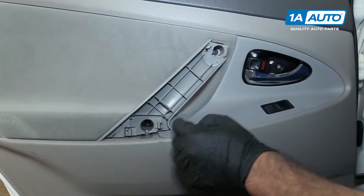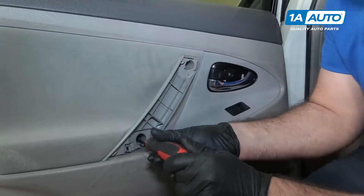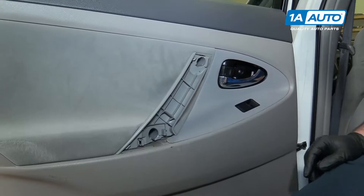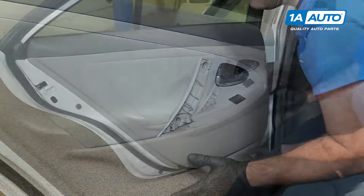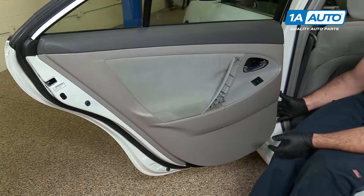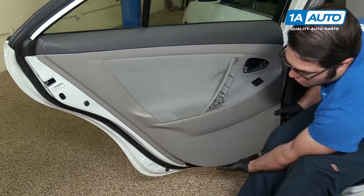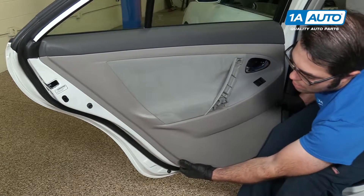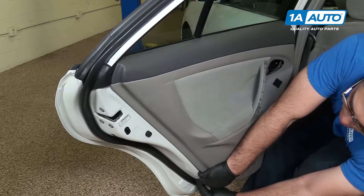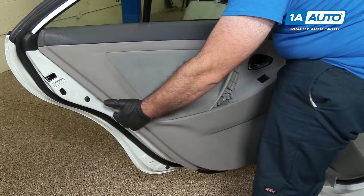There are two screws — Phillips head — remove those. If a screw stays in there, that's fine; grab it after we pop the door off. With the three screws removed, you can pop the door off the clips. There's a bit of a lip here just on the inside of the door — I'm just going to pull behind it, then reach underneath, sort of reaching around the edge of the door.